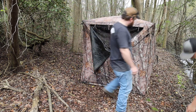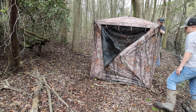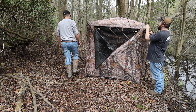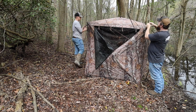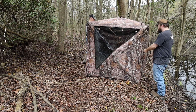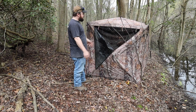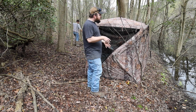On this particular blind, it actually has little strings attached so you can tie natural vegetation onto the blind to help conceal it. So this one here, just a couple of little ties, and it just helps conceal it a little bit better. I'll probably tie one right here to help hold it, and we're just going to keep doing this until we're satisfied with the way it looks.